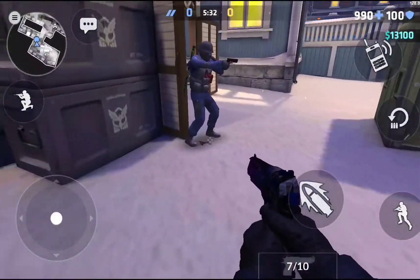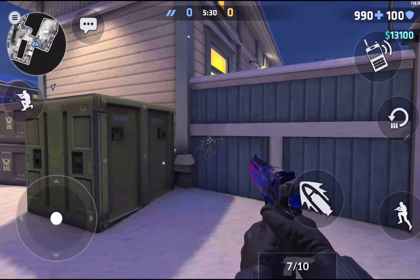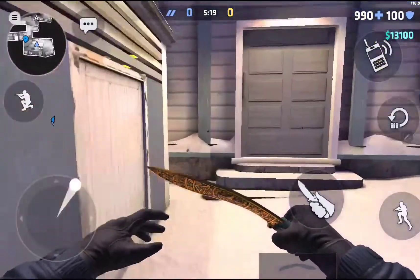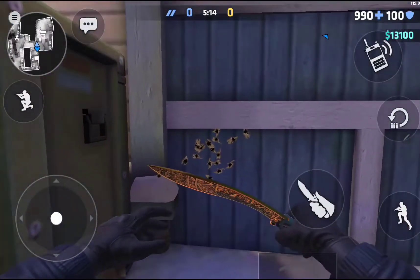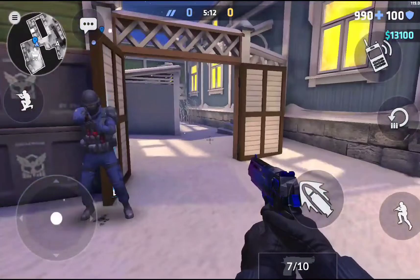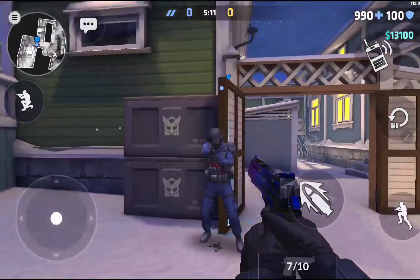All you need to do is get someone to stand here and look at this wall. Then go over here and walk to the wall while spinning. Now you should move through the wall. If it doesn't work, try moving yourself and looking at a different spot on the wall.